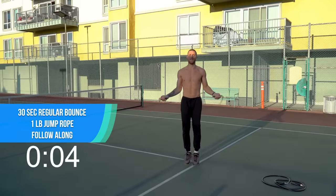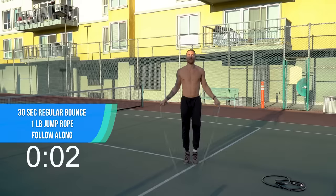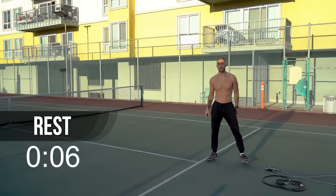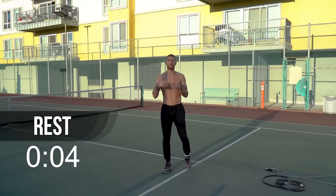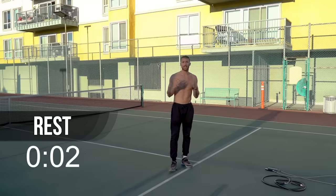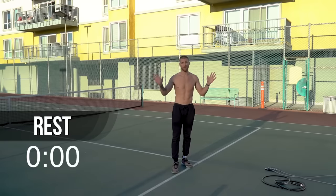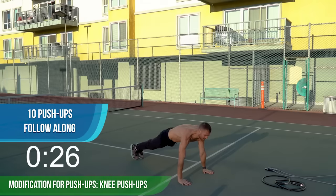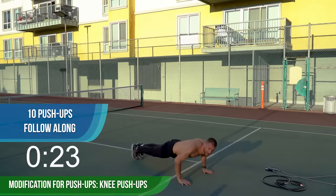It's a very basic workout today — we only have a few moves that we're doing. Put the one-pound rope down, rest 10 seconds. We're going to do 10 push-ups in the next 30-second interval. If you can't do regular push-ups, do knee push-ups, whatever you can. I'm going to start with regular push-ups and do some variations.